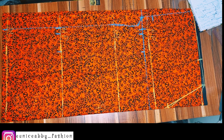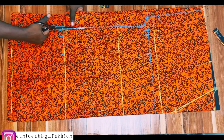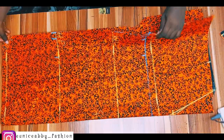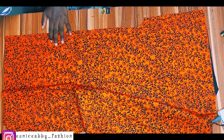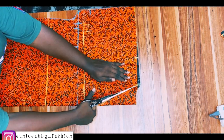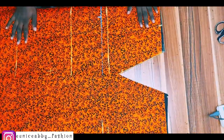I cut out the back neckline but I'm not cutting the front neckline yet, because we are cutting both the front and back together. When I'm done I'll bring out the back from inside so that I don't mistakenly cut the front and back neckline at the same time. Then I'll go ahead to trim out the front neckline.